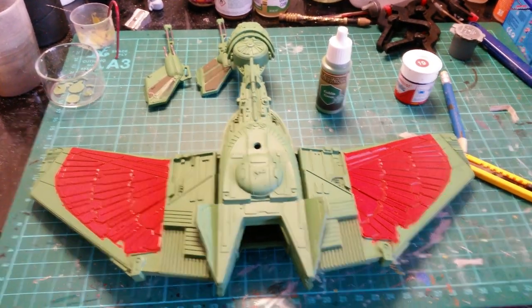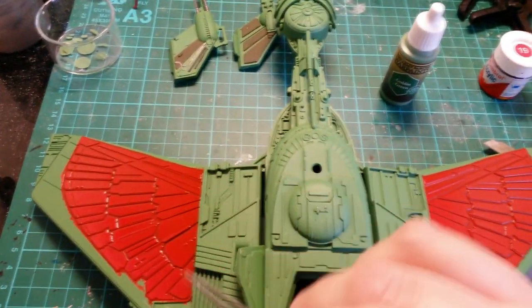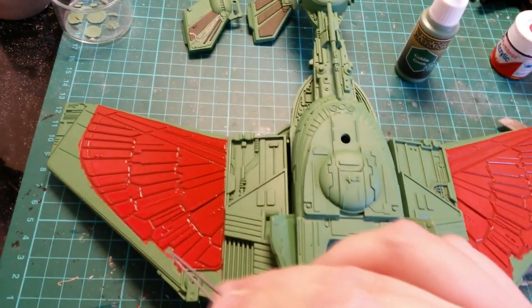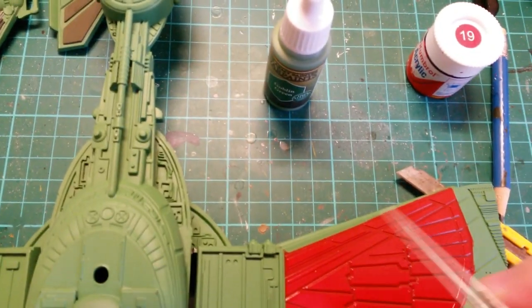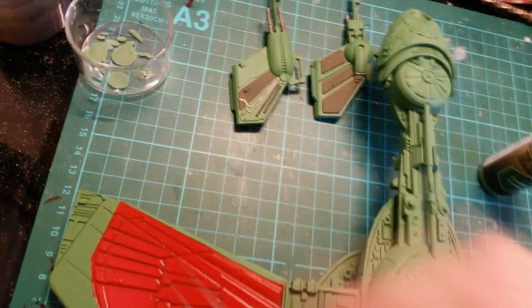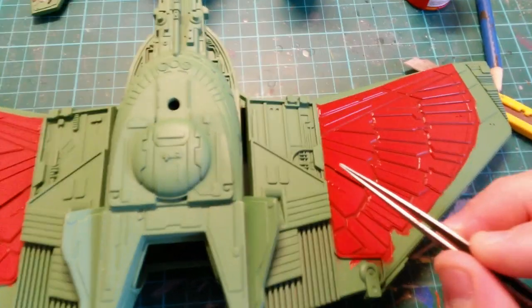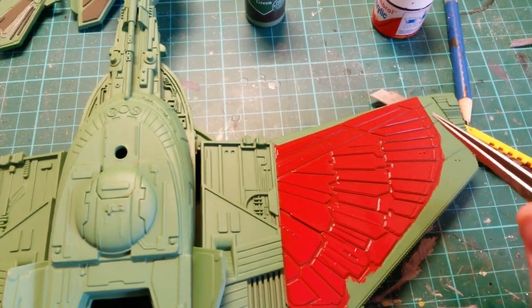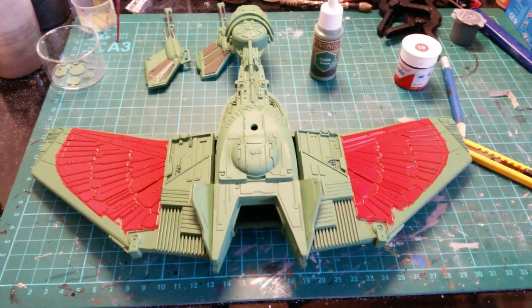Right, welcome back. As you can see I've now took all the masking tape and newspaper off that I used to mask for the red wing pattern. It's not looking too bad at all — got a bit of paint bleed here and there, nothing too major. Nice straight edges on the front, not bad at all — nothing that the Goblin Green War Paint can't take care of. The biggest challenge now is painting down these channels to make each panel look separate, so a lot of intricate work ahead.